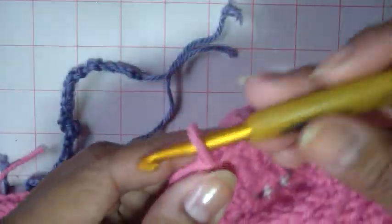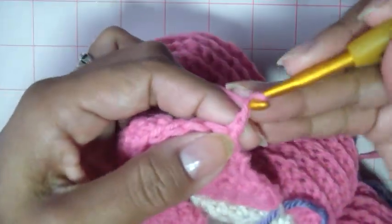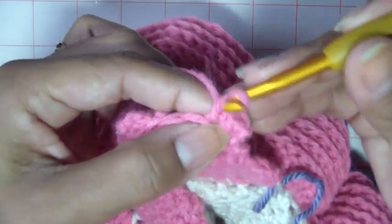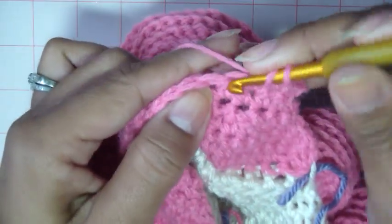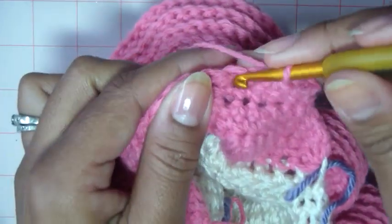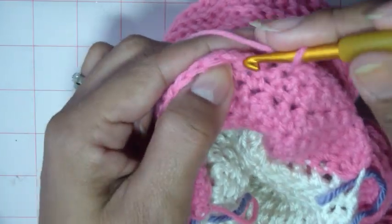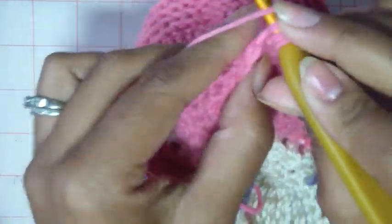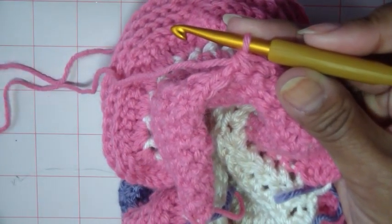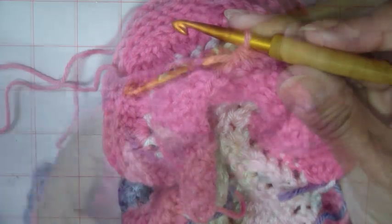So this is row nine. Go ahead and turn your work and chain one. This time again, you're going to do a decrease row. Single crochet one, then the next stitch, and then decrease single crochet in the next two: pull a loop up, go into the next one, pull a loop up, and pull through all three — that's single crochet decrease. Again: one single crochet in the next one, another single crochet in the next one, and then a decrease in the next two. Do that all the way across, ending at the end of the row. After row nine, you're going to do rows ten and eleven — no decreases. Work one single crochet all the way to the end, turn, chain one, single crochet all the way to the end. And I'm at the end of row eleven.